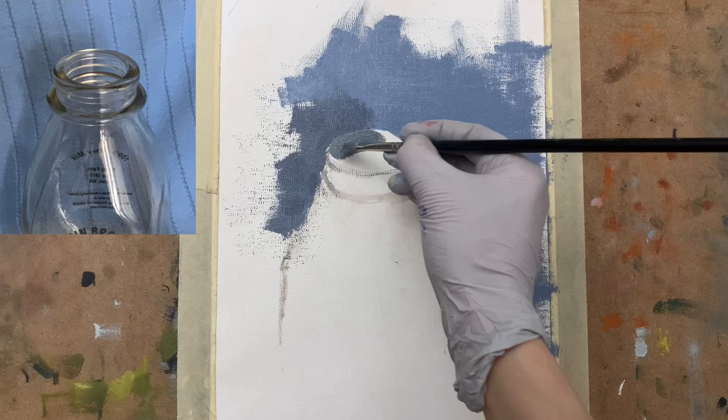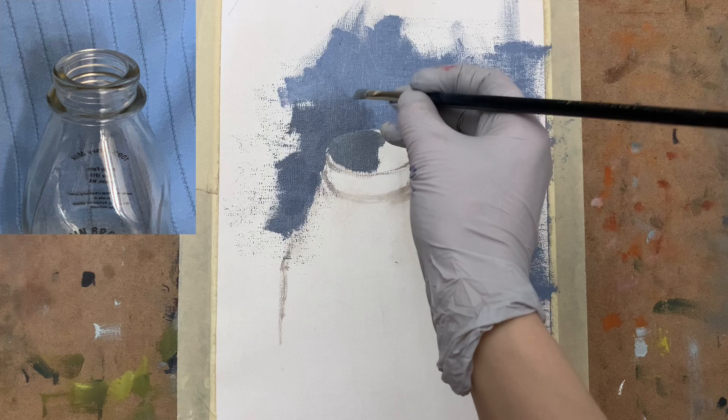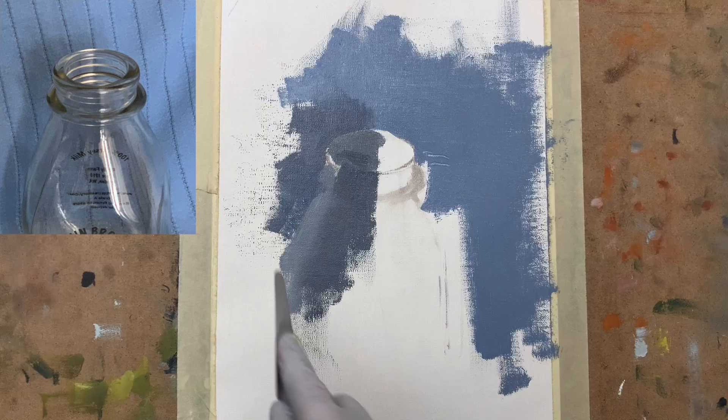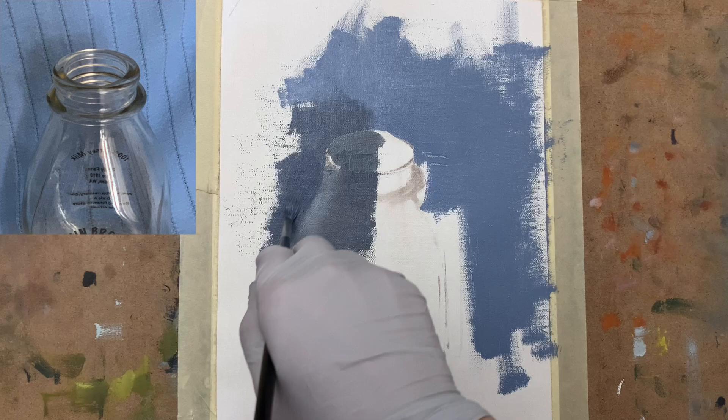When you're dealing with glass and painting something that is clear glass and not colored, you're going to deal with having lots of similar colors. That's why it's so important to really pay attention to color temperature, because there's going to be subtle shifts in color. You can see that the blue I'm painting now on the bottle is a little bit more purplish.